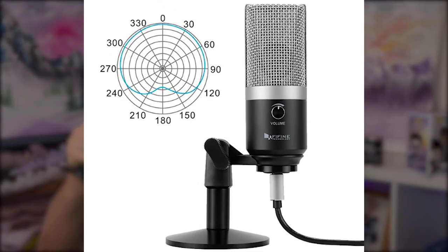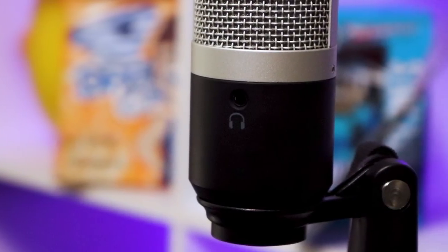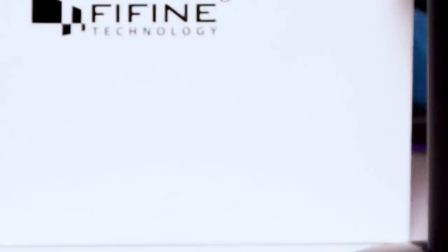The K670 is a plug-and-play condenser microphone with a 16-millimeter capsule. It has a unidirectional cardioid polar pattern, which means it's going to do its best to pick up sounds coming from the front side of the microphone, but will generally pick up a little bit more from the sides as well. It has a frequency response of 50 to 15 kilohertz, a volume knob in the front, and it is surprisingly made of a sturdy material with some heft to it.